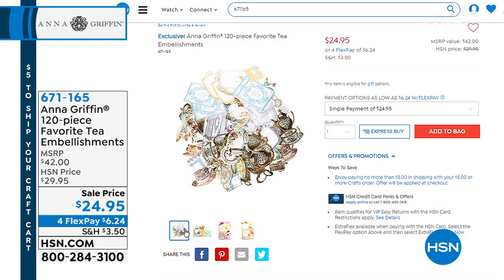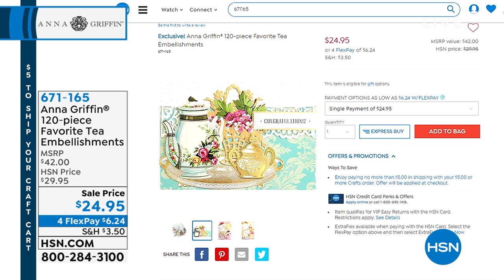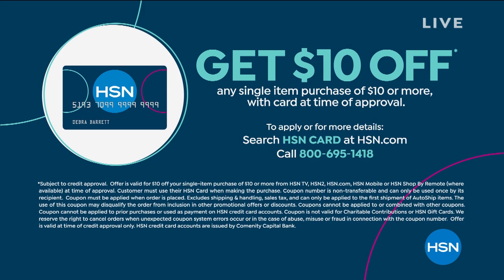Coming up next: the Anna Griffin 120-piece favorite tea embellishment set, brand new today. Over 1,200 have been sold in this show just from showing this picture, with only 600 sets left. It's all about tea service. Also, if you apply for the HSN card and are approved, you save $10 on your first purchase, plus access to extra perks, VIP financing, easy returns, and exclusive offers.